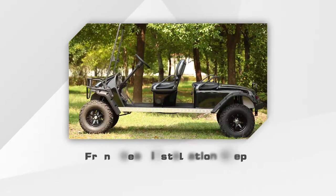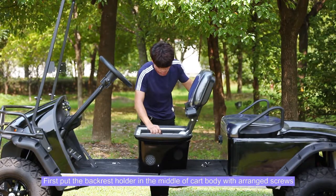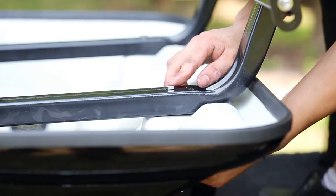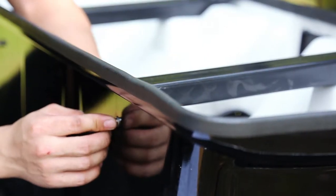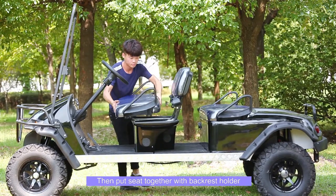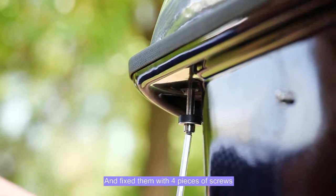Front seat installation steps: first, put the backrest holder in the middle of the cart body with the wrench bolts, then put the seat together with the backrest holder and fix them with 4 pieces of screws.